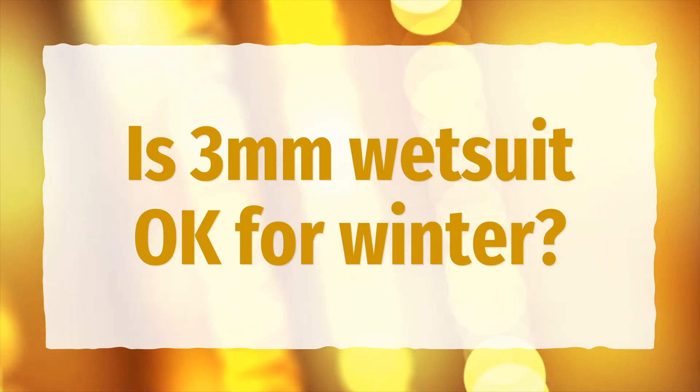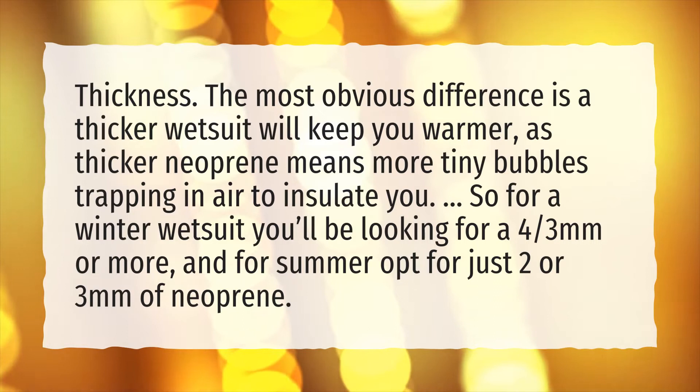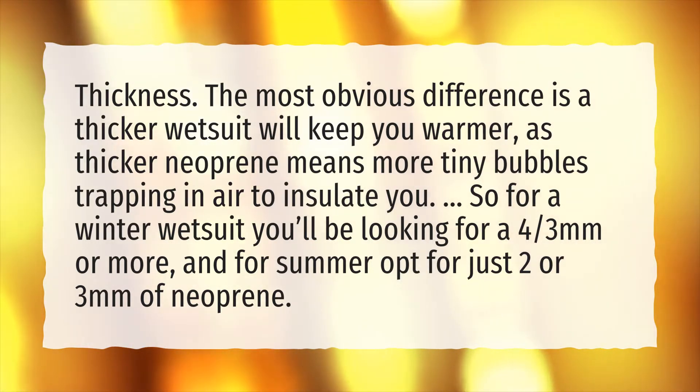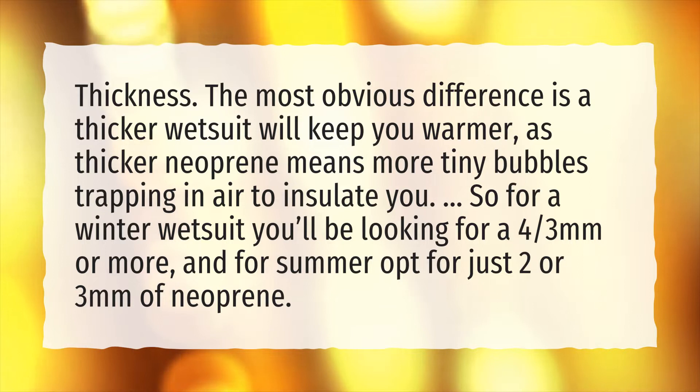Is a 3mm wetsuit okay for winter? Thickness: the most obvious difference is a thicker wetsuit will keep you warmer, as thicker neoprene means more tiny bubbles trapping in air to insulate you. So for a winter wetsuit you'll be looking for a 4/3mm or more, and for summer opt for just 2 or 3 millimeters of neoprene.